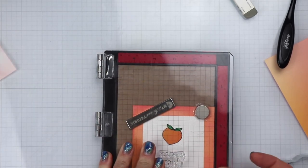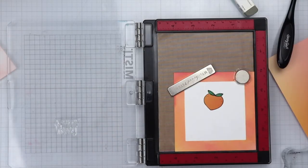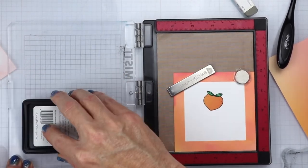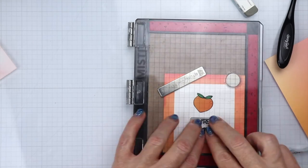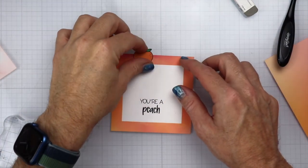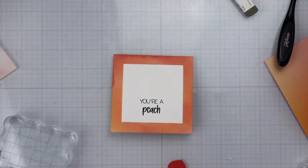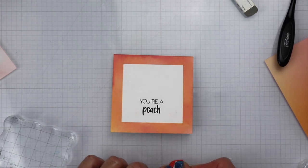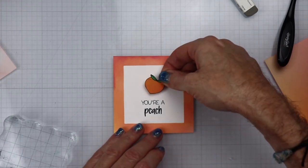Next we're going to put the sentiment on — it says 'You're a Peach' — and we're going to use the same black ink to get this stamped out. I was going back and forth on whether to use green or peach, so let me know down in the comments what color you think I should have done. I decided to go with black, and now we're going to put some foam tape on the back of the peach so we can get it placed onto the card in the center.